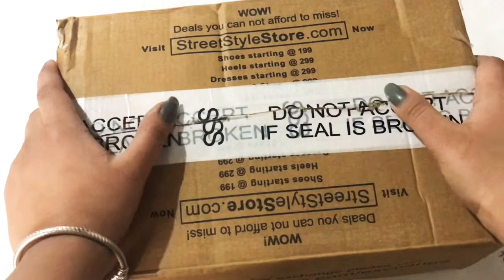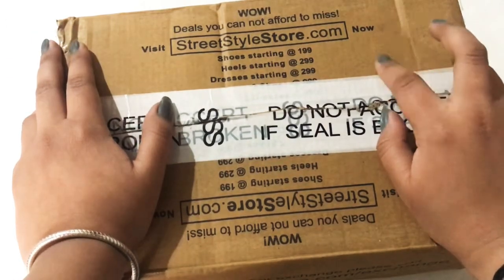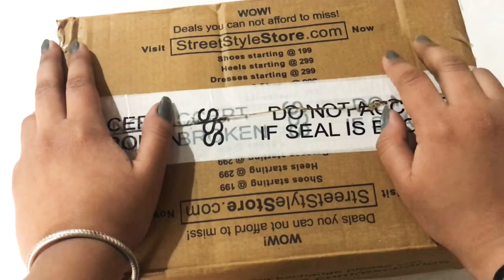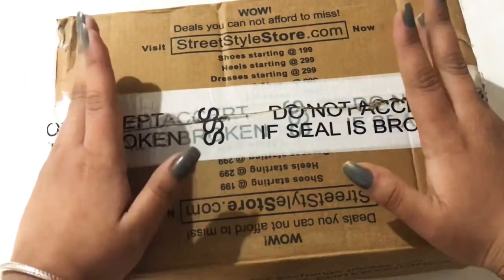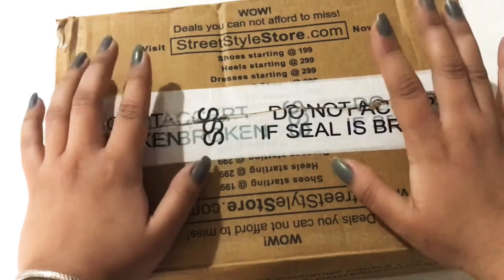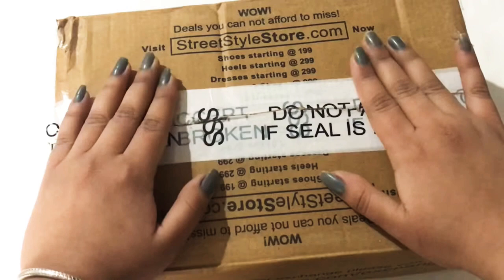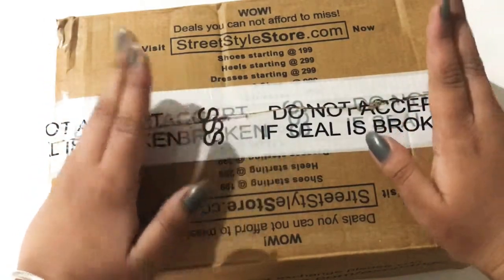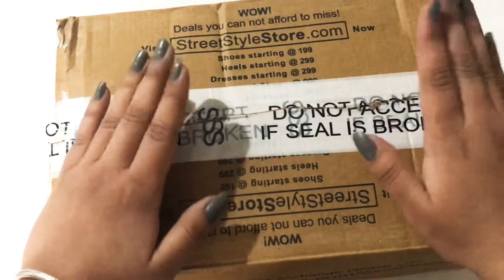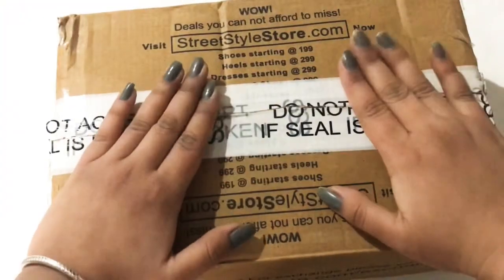This is the delivery and payment method. Your package will be delivered in 20 to 22 days. The payment method allows you to pay with a card, and you can also pay cash on delivery as per their terms and conditions.